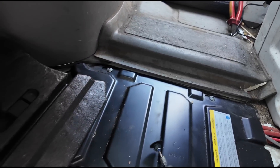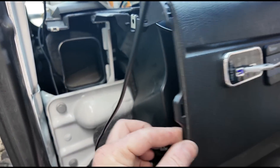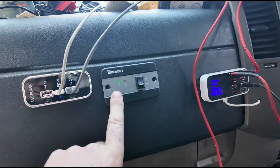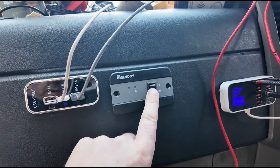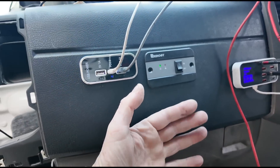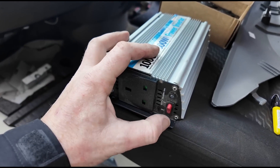I've removed some of the flooring and I'm feeding the cable up into the dashboard of the van. I've removed this panel and fitted the switch just here, next to my USB switches. So now I can turn the inverter on and off from the dashboard, so I don't need to move my seat forward like I had to do with the old unit — I had to move the seat forward every time to switch it on and off.